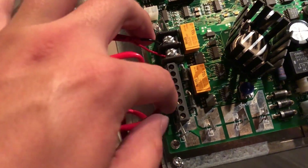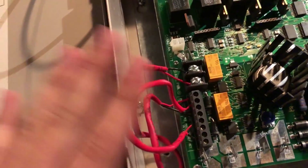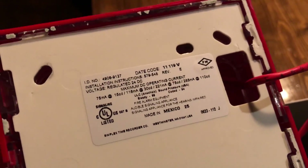Normally you would have a resistor down here somewhere and this would be tied to an actual panel and everything would be happy, but I'm just doing this because it'll trigger as soon as I power it up. I do have one of my 4906-9127s hooked up here.